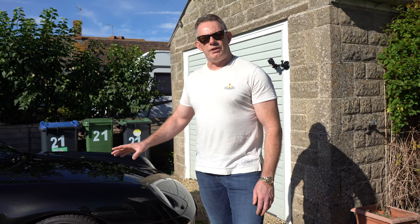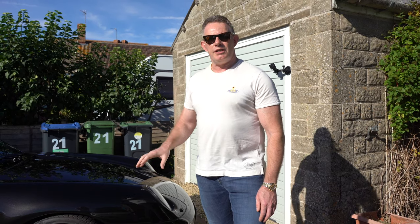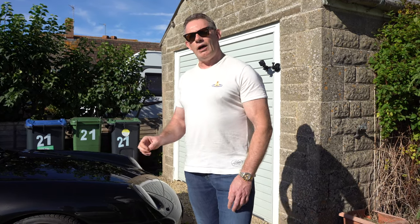There are no spacers on these wheels and there's no need for spacers, and the reason for that is because these wheels are what's called reversed. Now what is reversing?